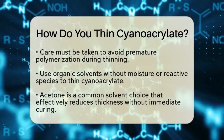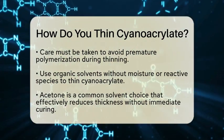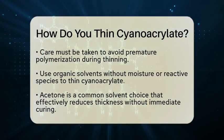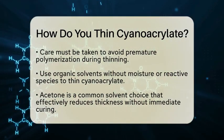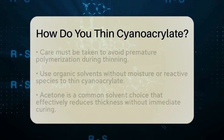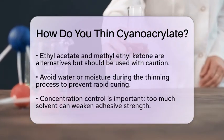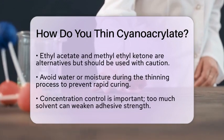When thinning cyanoacrylate, it is crucial to avoid any water or moisture. Since cyanoacrylate cures rapidly in the presence of moisture, any solvent you use must be anhydrous, meaning it is free from water. This will help prevent the adhesive from curing too soon during the thinning process.